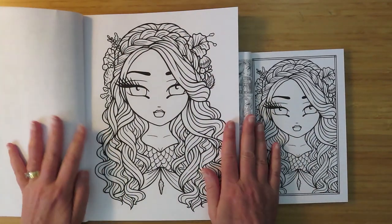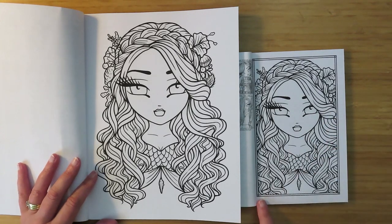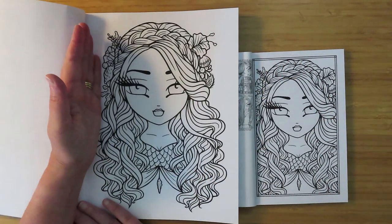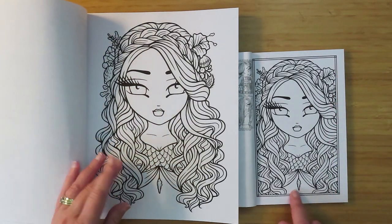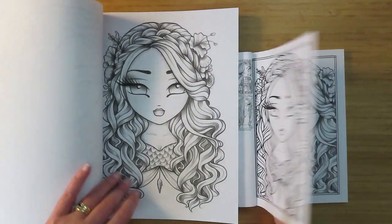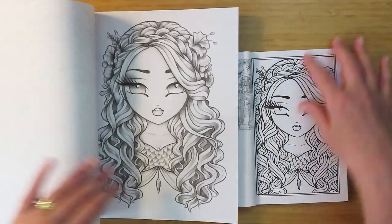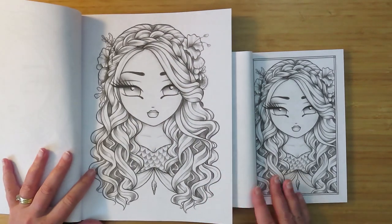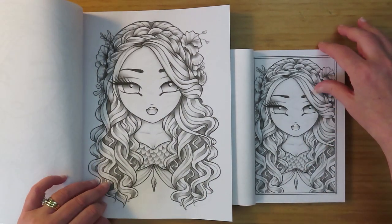Now we can see the size comparison - big and little - and how much of that page is chopped off. Not much actually, because her necklace is still in and the top of her head is still in. Let's look at the grayscale - we probably don't need to look at all the grayscales because they'll just be the same but in grayscale.